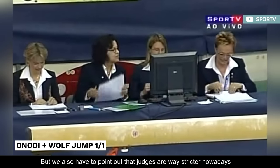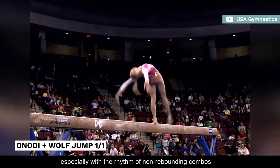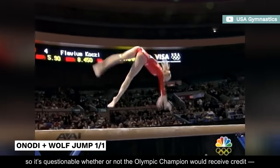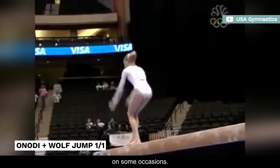We also have to point out that judges are way stricter nowadays, especially with the rhythm of non-rebounding combos. So it's questionable whether or not the Olympic champion would receive credit, or at least get deducted for poor rhythm, on some occasions.